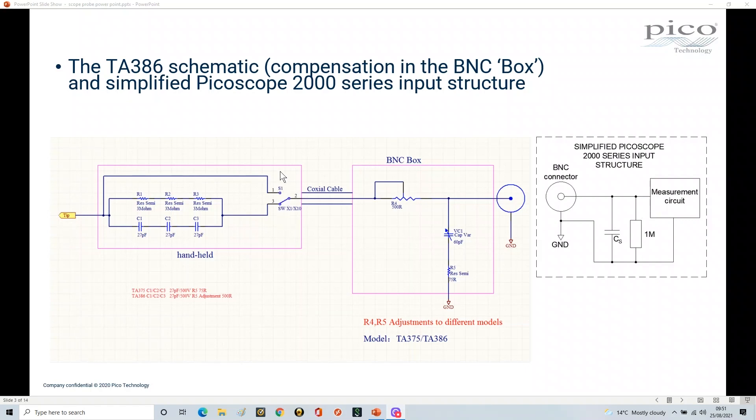Looking at the schematic of the TA386 — the latest version — you'll see there's a switch: this is your x1/x10 switch. When the switch is in the x1 position, you ignore all of the circuitry, so your tip comes through the coax cable and into your scope. Whereas when you switch to x10, you bring in all of this other circuitry. It's really important that when you do the probe compensation it's done with the switch in x10 mode, because you're taking into account the capacitance in here. Always keep your probe in x10 mode when doing frequency compensation.